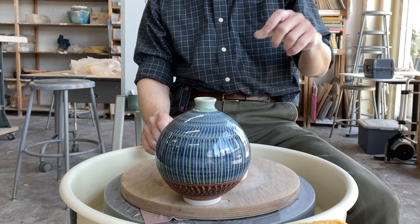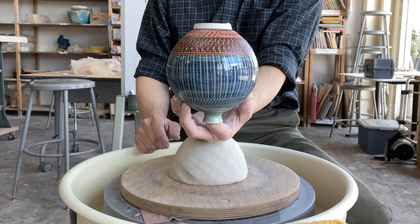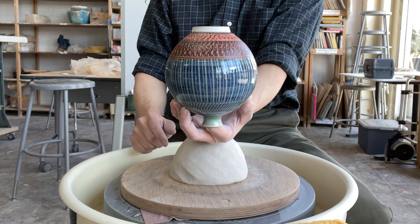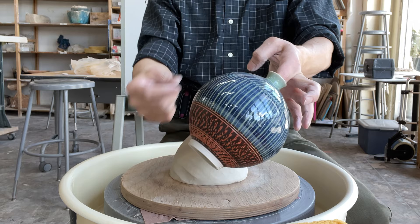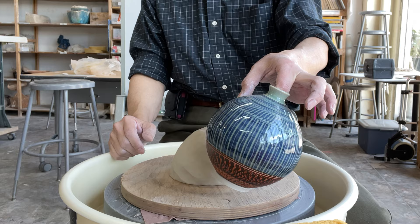Next week we will do the trimming and then apply the black slip - we have a black slip here. Brush the black slip and then we're going to do so-called chattering: the tool vibrates and cuts so you get this pattern. This part here is carving, or you could call it sgraffito - you put a slip and then cut out part of the slip to reveal the clay body. That's called sgraffito.